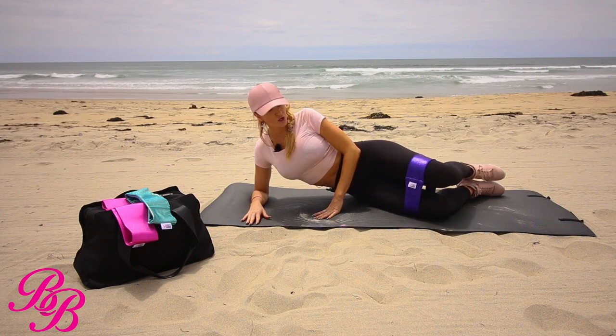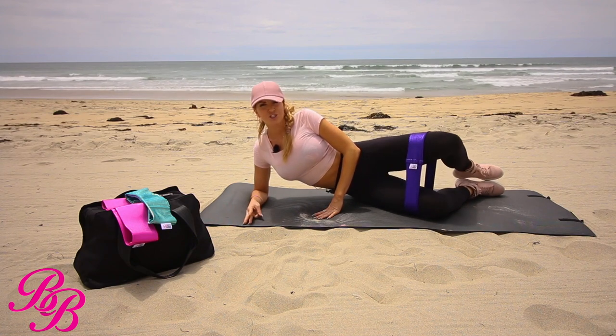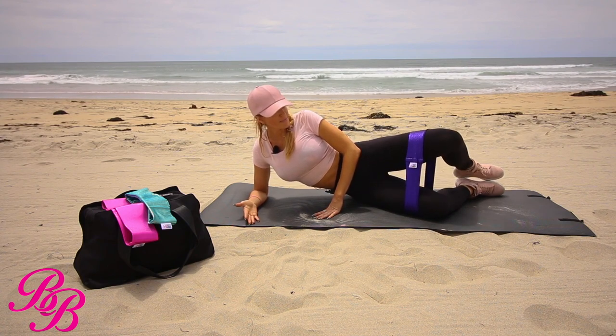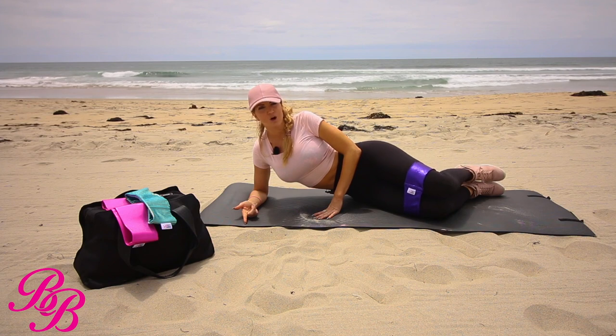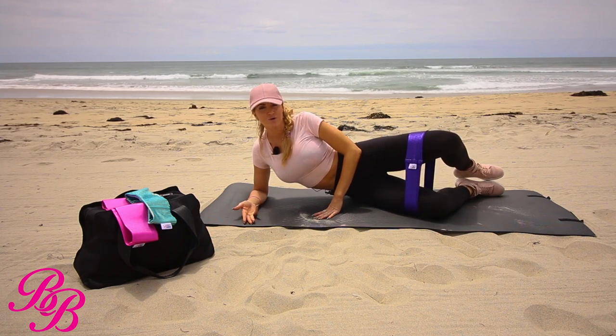Open, close. Notice I'm going very slow. Squeezing. Keeping your core nice and tight through these. You want to make sure that when you're doing this movement that you don't misalign the body because of the legs opening. Keeping your hips stacked on top of one another is very crucial with this.